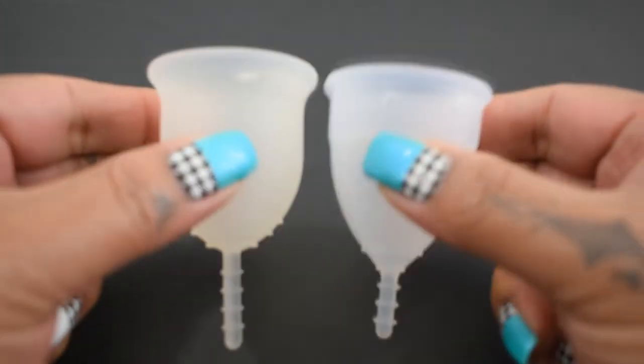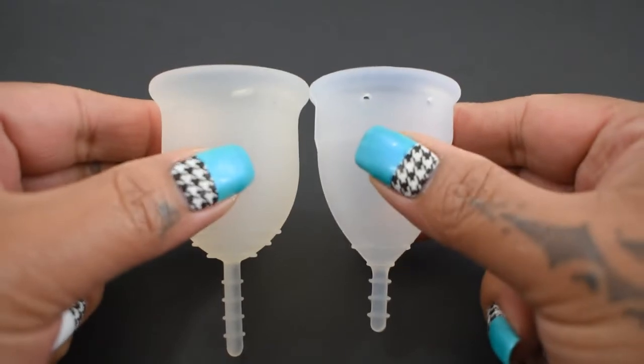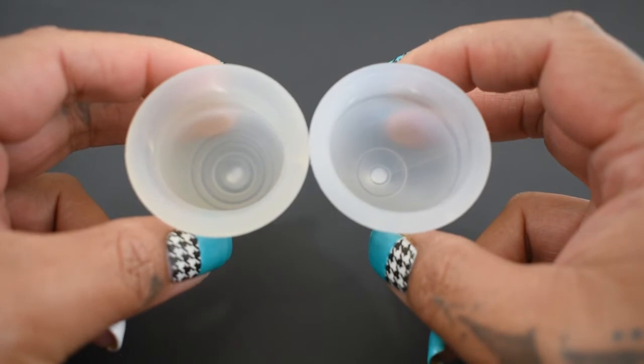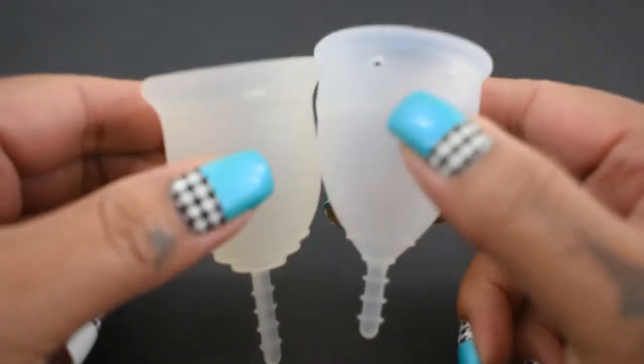I'm going to place both of these cups in the palms of my hands, give them a squish, swap hands, give them a squish again, and then compare the rims. Now these two cups are different shapes.